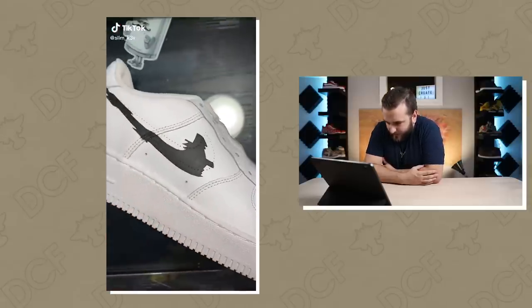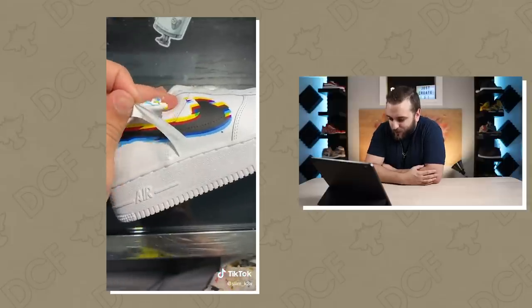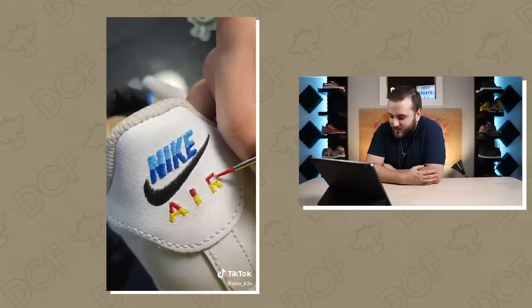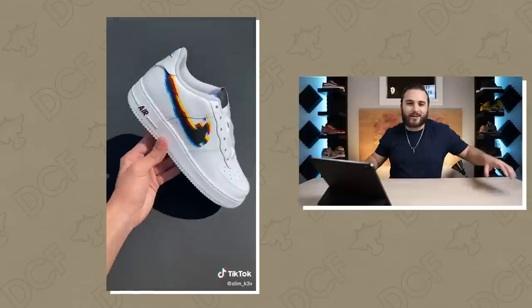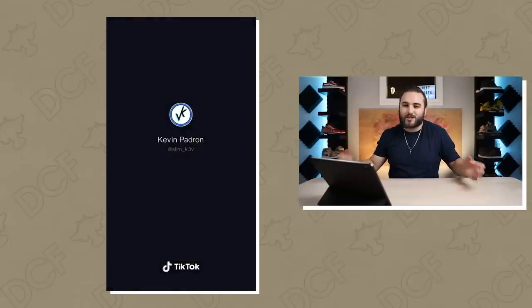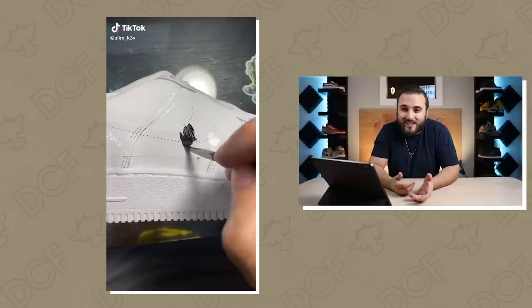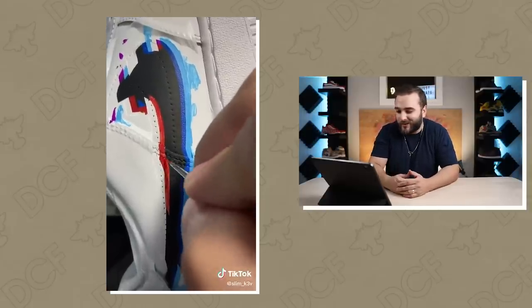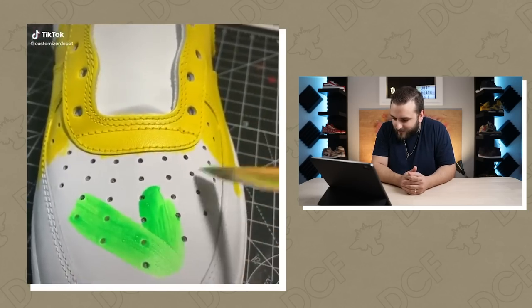We got a swoosh removed — I think this is a glitch pair. They painted in the red, removing the rest of the vinyl — clean and simple on the tongue tag and the little stitching in the back. I love how sometimes just doing the swoosh and a little bit of branding here and there can have such an effective design. Very straightforward TikTok — all of 20 seconds and you got to basically see the entire shoe being done.